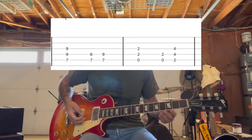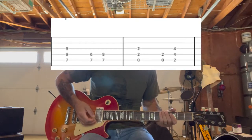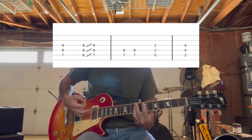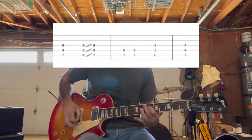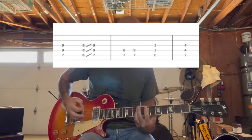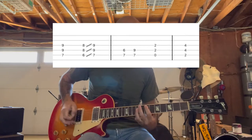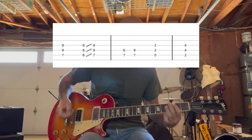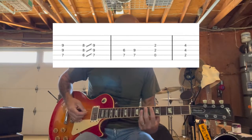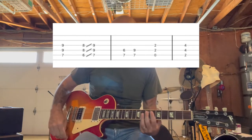Basically the intro is the same as what happens in the verse, except the verse is a little different — there's going to be a slide in there. So the verse part is played like this. Basically all you're doing is sliding up a half step into that E.